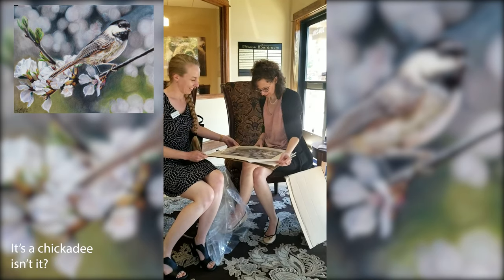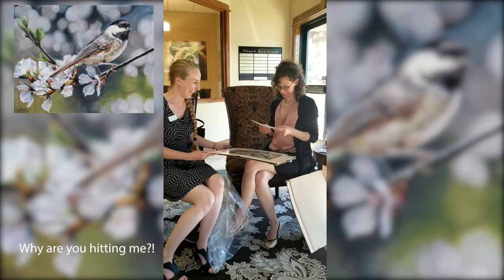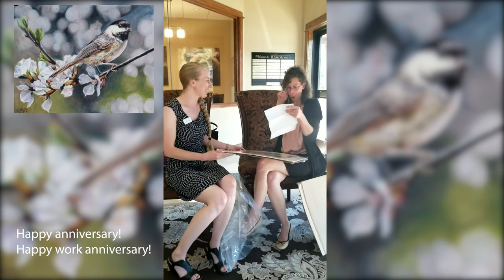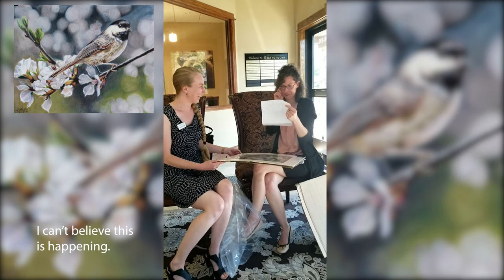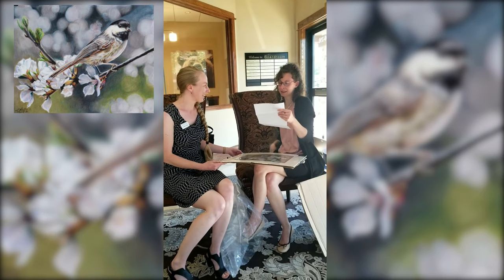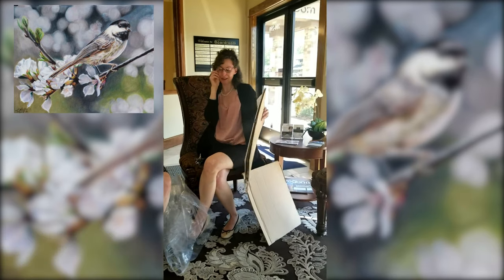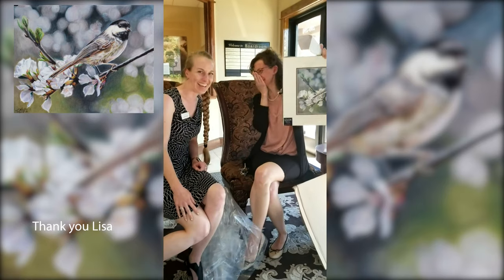It's a chickadee, isn't it? Yes. Do you know who painted it? Oh my gosh, oh my gosh! Why are you making me cry? Happy work anniversary! Thank you, you're welcome. You just got yourself a Lucre original. You're my favorite — thank you so much! Hold it up, let's see it. Say hi to Lucre and say thank you!